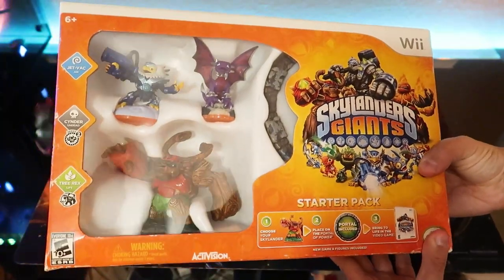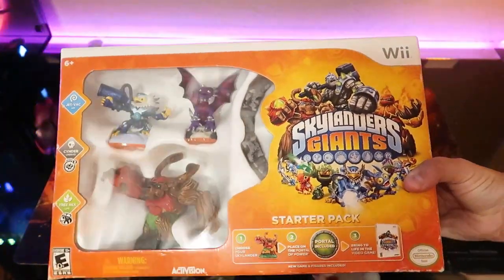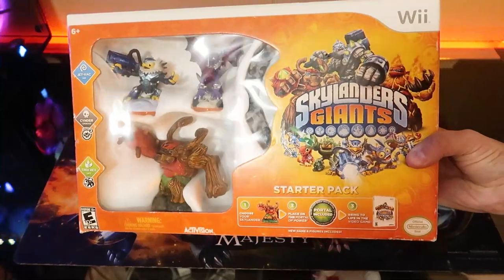What's going on guys, this is Mike and today I'll be unboxing a Skylanders Giants starter pack for the Nintendo Wii.